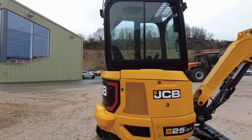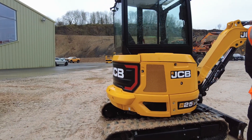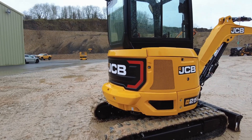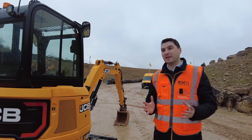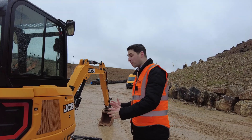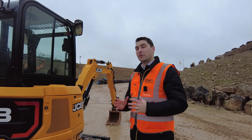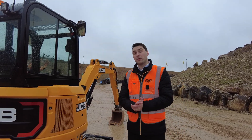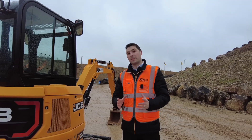This is the zero tail swing model. There's another new one also being launched today — the 26C1, which is a conventional tail swing. They are super similar machines. The conventional tail swing sits further back on the chassis and has a longer boom, so you get greater tear-out performance and greater counterbalance performance. The zero tail swing is really important for safety, for rental customers, and for working in small urban applications.